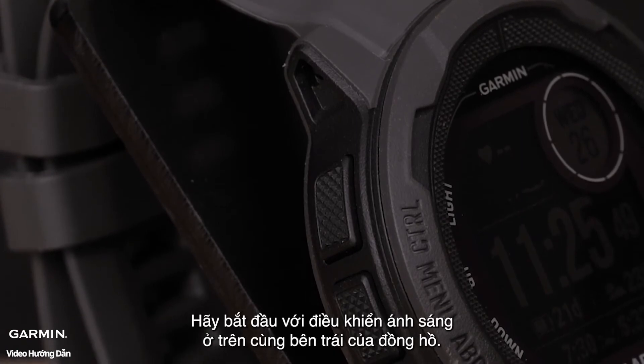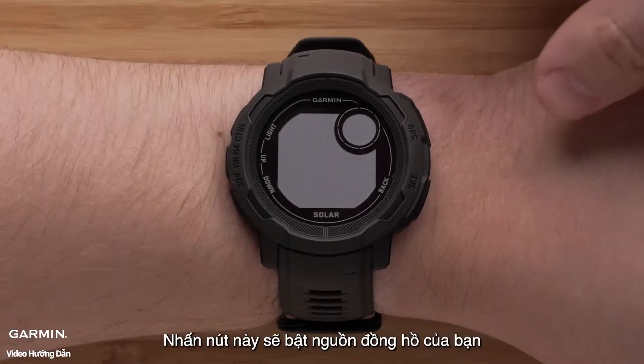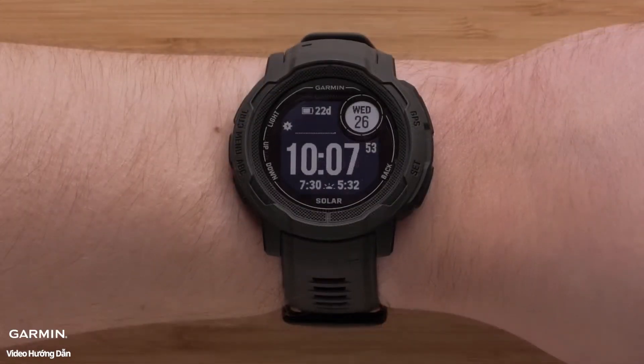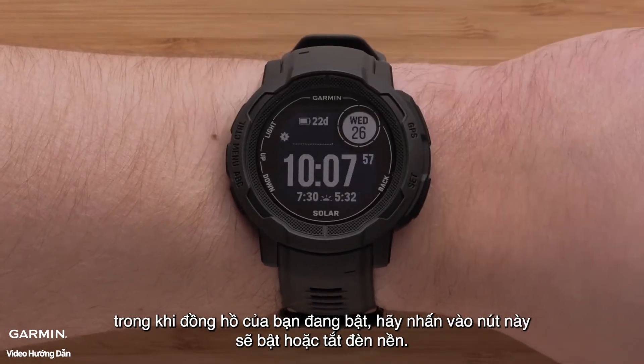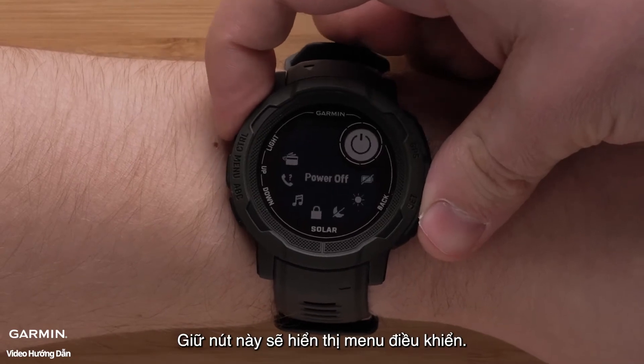Let's start with the light/control button on the top left of the watch. Pressing this button will power on your watch. While your watch is on, pressing this button will turn the backlight on or off. Holding this button will show the controls menu.